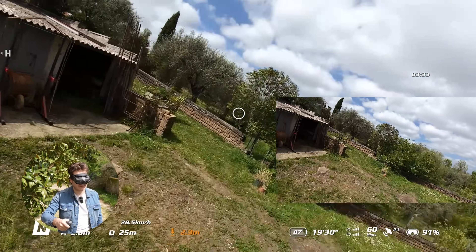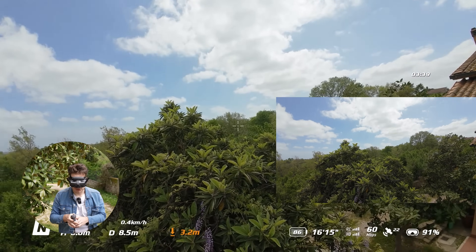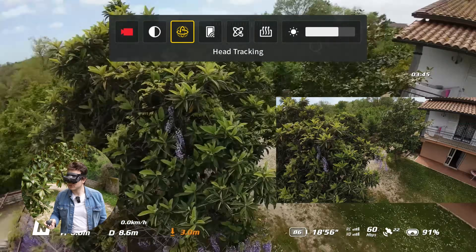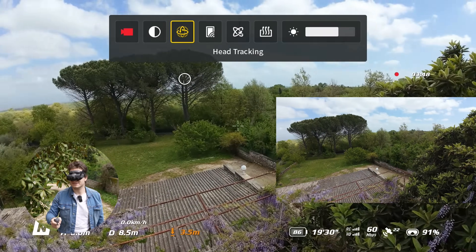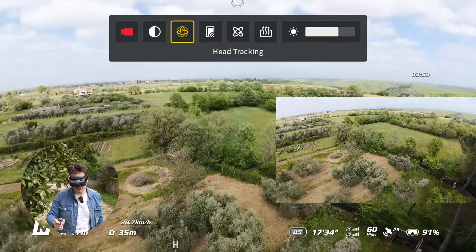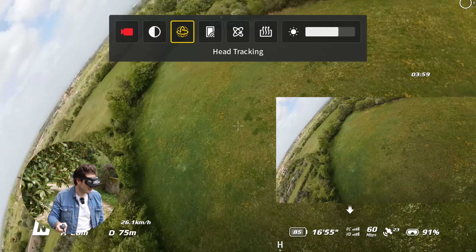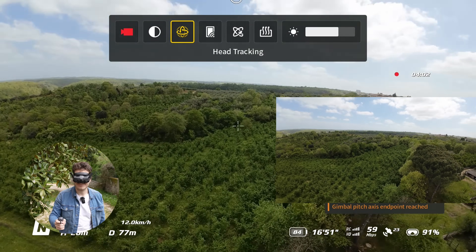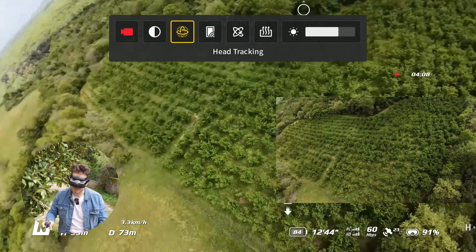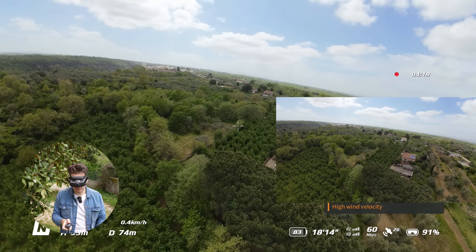With the motion controller, the head tracking experience is interesting — when you move your head, the drone moves. For a person who has never flown a drone or is new to FPV, it's a genuinely pleasant experience. You can look around and it's like VR — wow. But let's disable it because it's becoming nauseating.